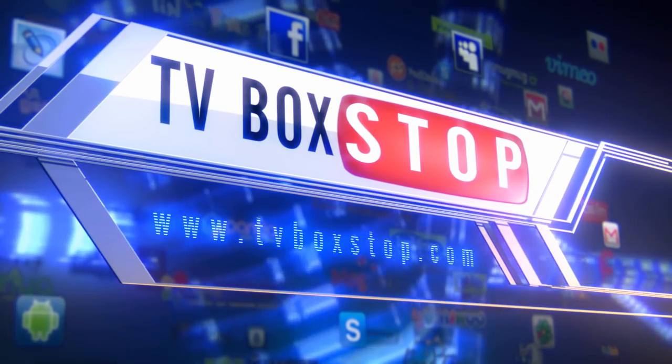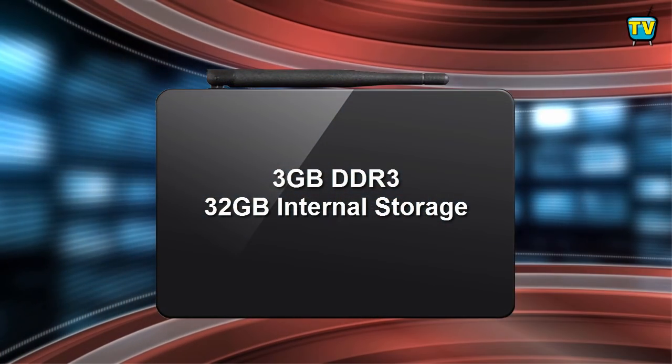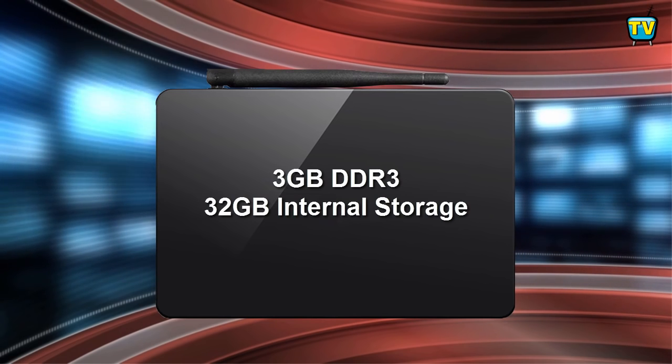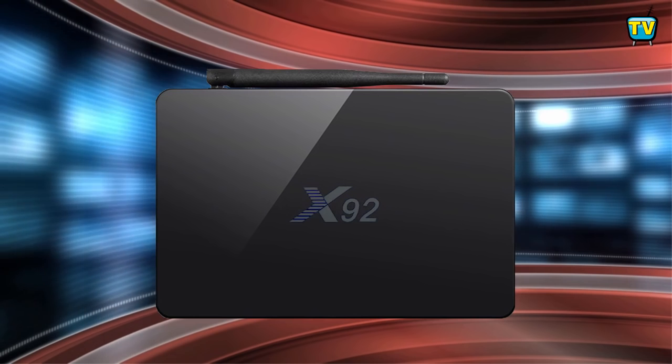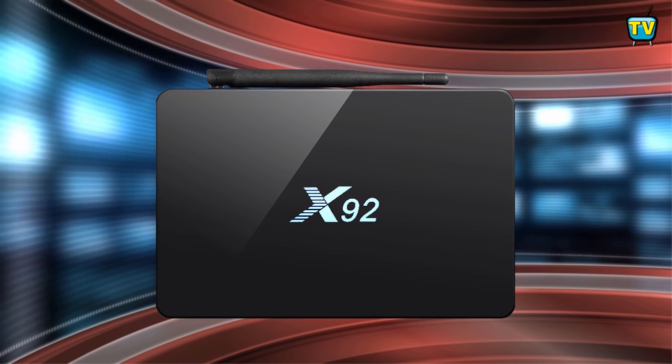Greetings, and welcome to TV Box Stop. Today we feature another new TV box with 3GB RAM and 32GB of internal storage. This box is the X92, Amlogic S912 Octa Core Android 6.0 4K TV box.